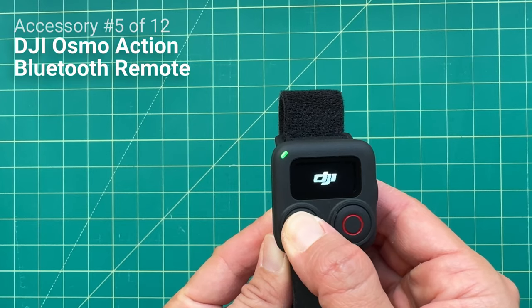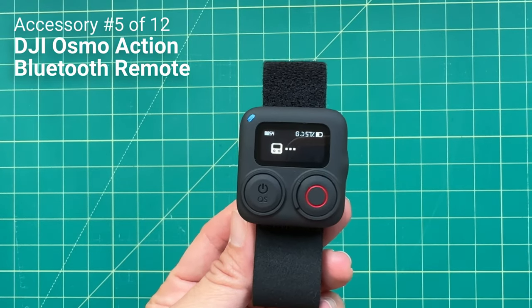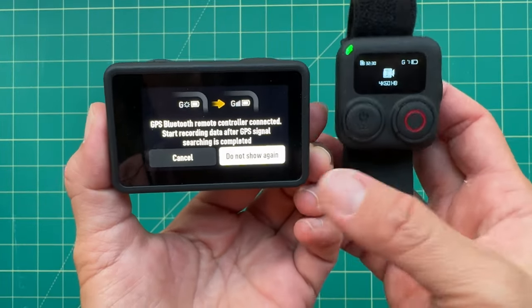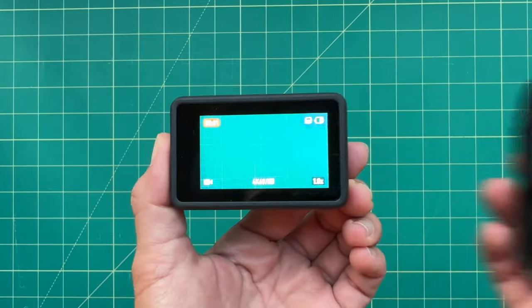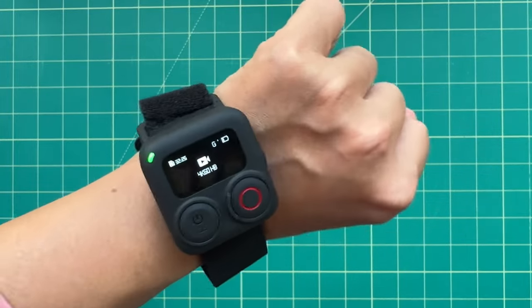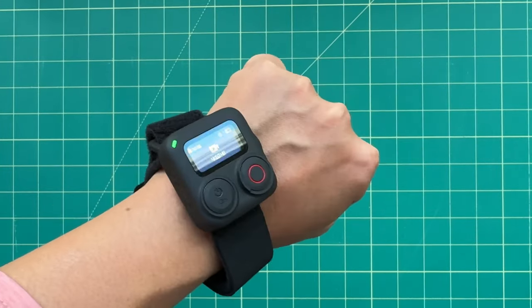Before I move on to vlogging accessories, there are a couple of action-oriented accessories I recommend. The first is the DJI Osmo Action GPS Bluetooth Remote Controller for $79. This is an official DJI accessory and it's the only way you can add GPS to the camera; it also gives you the ability to control the Osmo Action 4 from afar. It comes with straps to mount it on your wrist or to bike handlebars. It's often out of stock, but it's really essential if you want GPS data and a Bluetooth remote control.